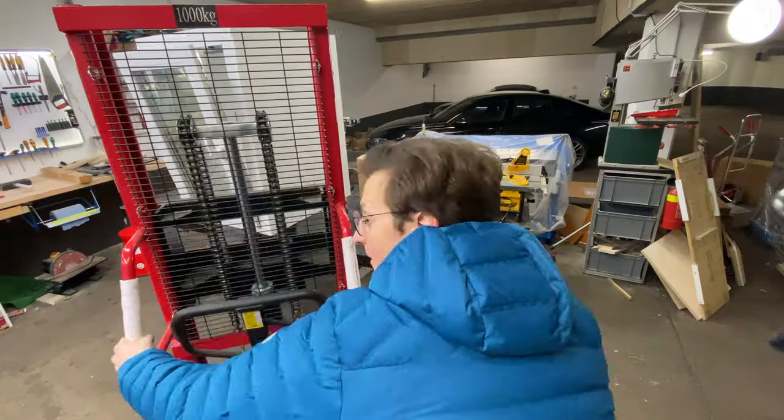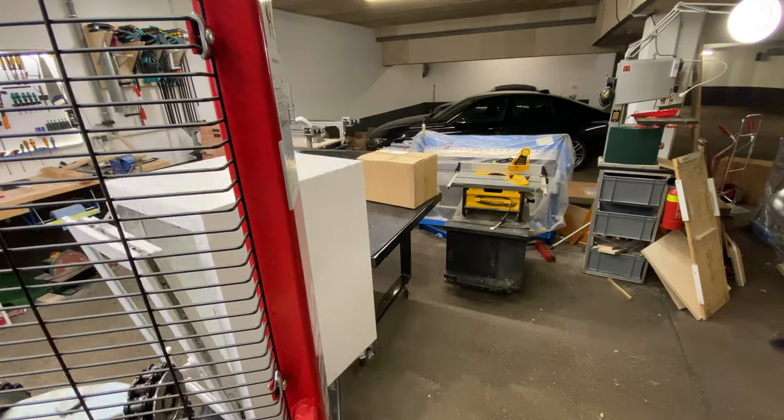I try to make life easy in the workshop, so I got this manual forklift. It's amazing for lifting heavy stuff.